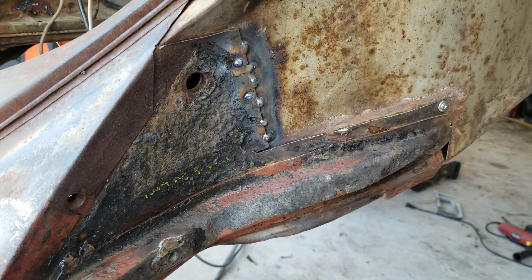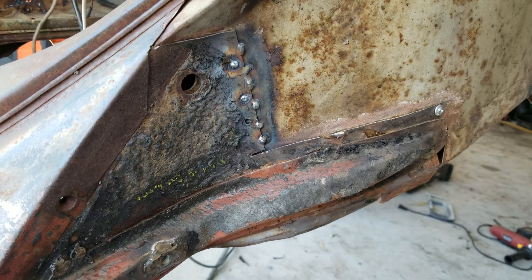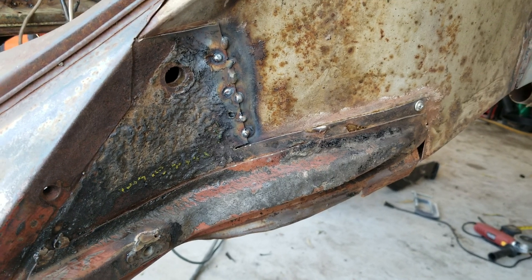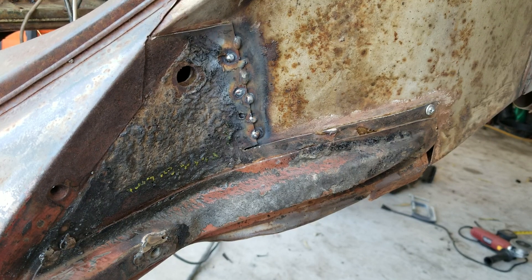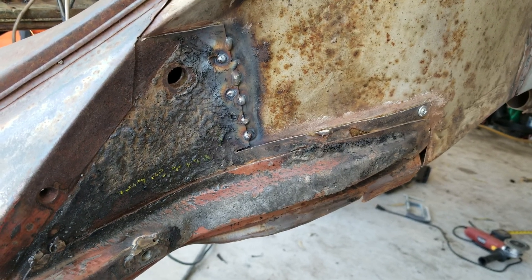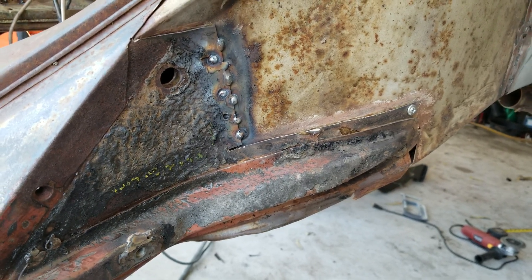I'm just going to go over this welding technique. When you don't have clean metal, people think it doesn't stick and won't penetrate. What you have to do is: once you do it, you just spark it once, wait about two or three seconds, spark it again, and then you'll hear the welder get nice and smooth. It won't be bouncy, and then you know you got a good weld.